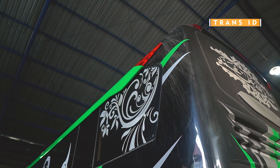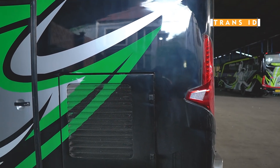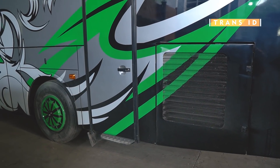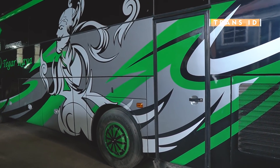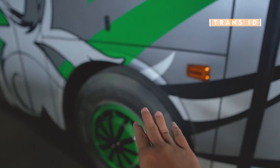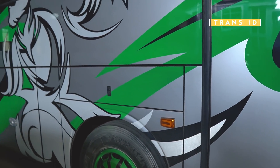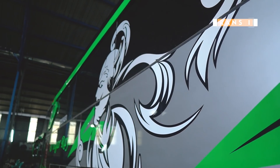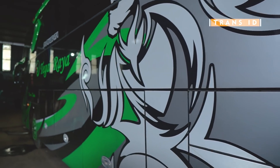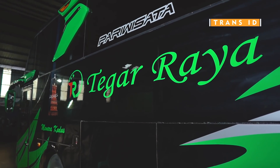Kita geser ke bagian samping kiri. Di sini ada stiker khas PO Harianto, cuman kayak ada sambungan gitu di sebelah sini. Ini kisih-kisih mesin. Pintunya tidak membelah kaca, sampai bawah kaca saja. Ini wayang workuduro-nya. Kalau bodi tipe SHD, di bagian atas band ini selisihnya tinggi banget. Di wayang workuduro ini ada 2 lapisan, satu warna hitam, satu warna putih, biar terlihat lebih gagah. Ada Tegar Raya — karena memang armada ini sudah dibeli Tegar Raya. Ini TR, Tegar Raya. Masih ada Menara Kudus-nya.